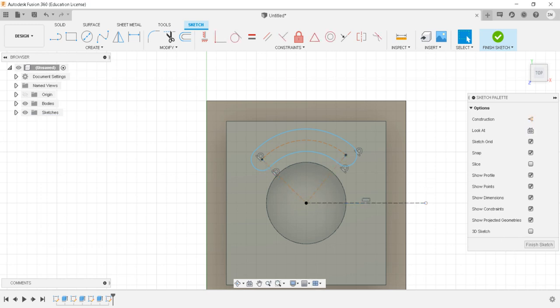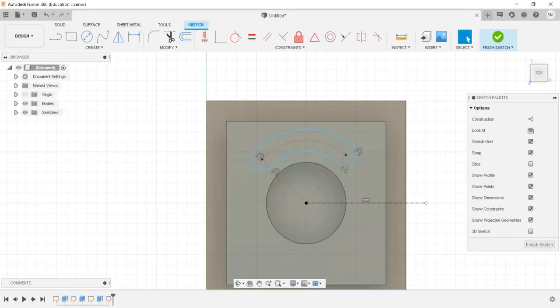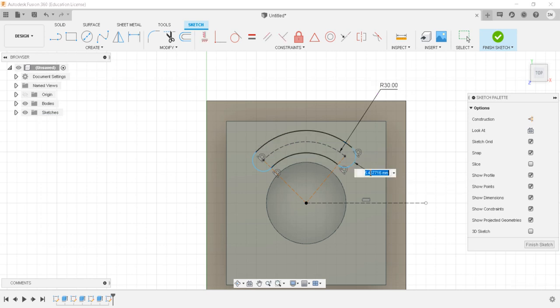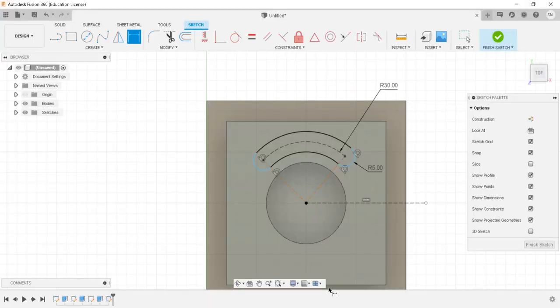I'll convert some lines into construction lines and dimension the slot. This slot is at 60 diameter, so the radius of the slot is 30 mm. This particular dimension is 10 mm as specified, so the radius will be 5 mm. The angle is specified as 45 degrees.